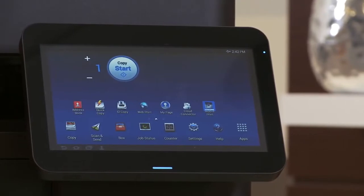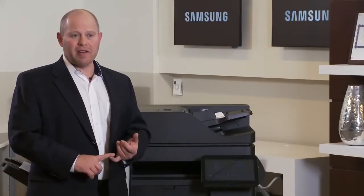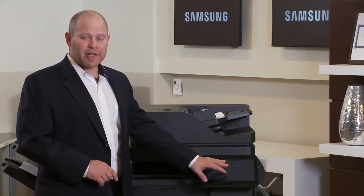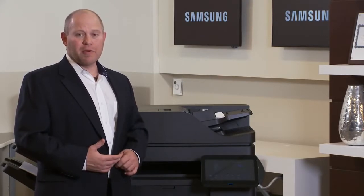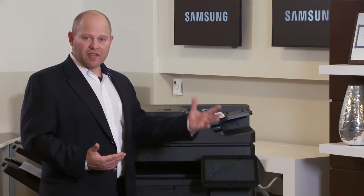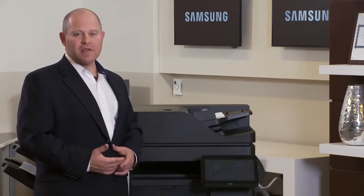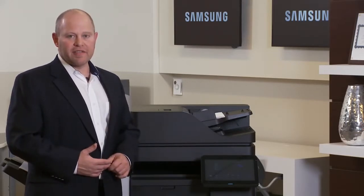The touch screen integrates into the device really nicely, making it very easy to use with a variety of solutions partners. A lot of the apps can be found in the app store — there's an app store right on the screen, which I think a lot of companies should do. I don't know that anybody else really has an available app store that allows customers to go out and search around themselves. Samsung's user interface has just made it so easy to access that it's one of the best selling strengths of the device.